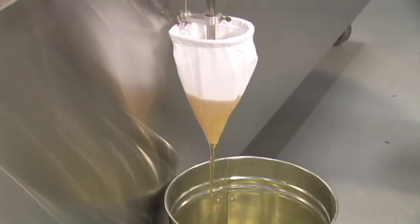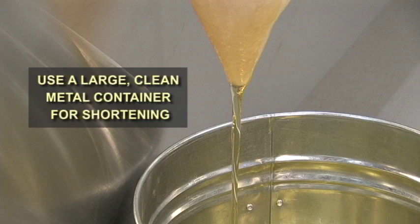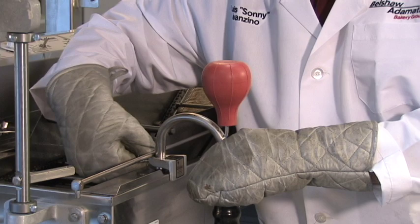Now squeeze the bulb until the shortening starts to flow. To stop the flow, loosen the wing nut and lift the end of the Filter Flow Siphon out of the shortening.